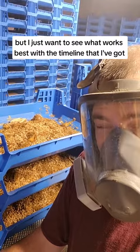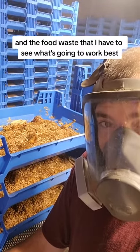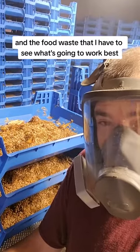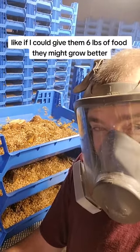I just want to see what works best with the timeline that I've got and the food waste that I have. It may be better — like if I could give them six pounds of food, they might grow better, because everything was pretty dry today.